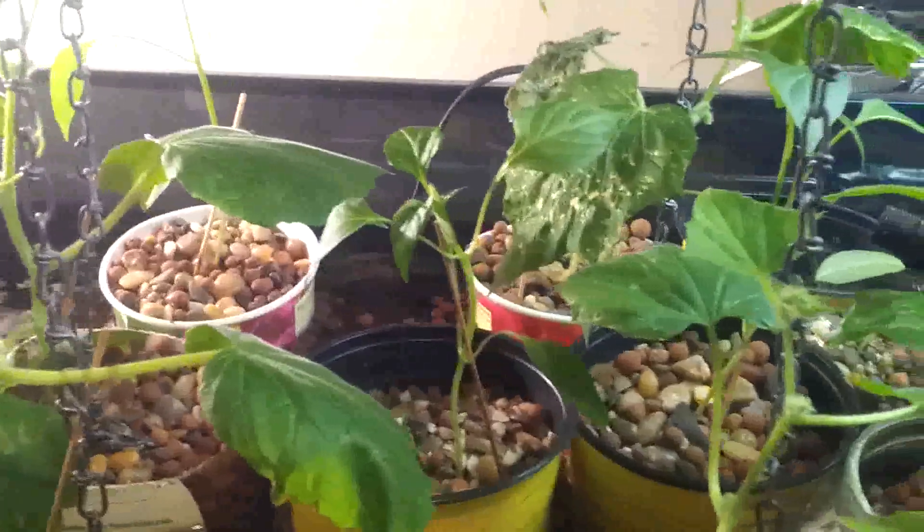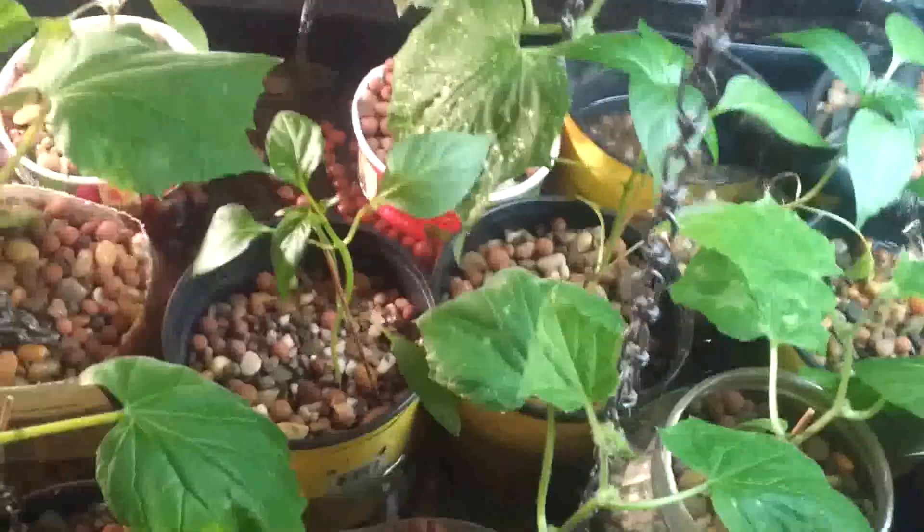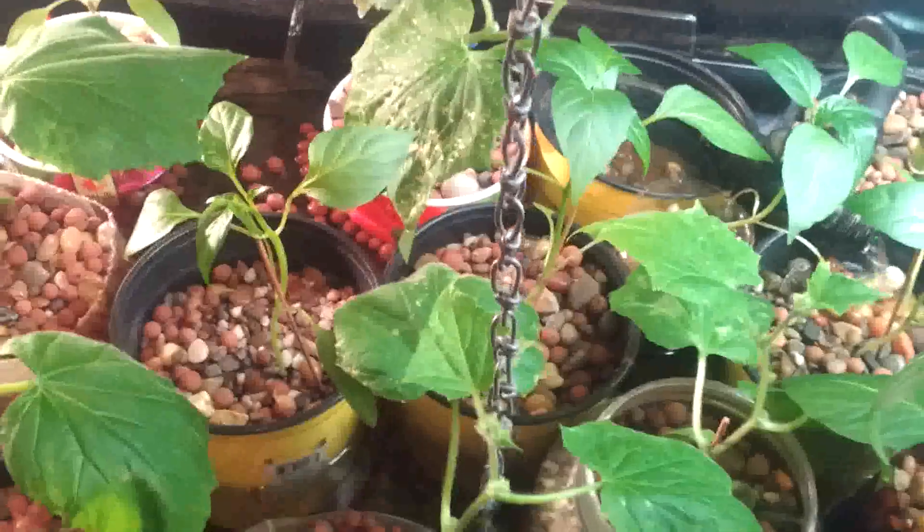There's some bamboo, some red peppers, and cucumber. It's all been doing fairly well since I put it in here. I transferred them into the grow tank about a week ago from dirt, and they're all doing well. There's some chains for the cucumbers to grow up.